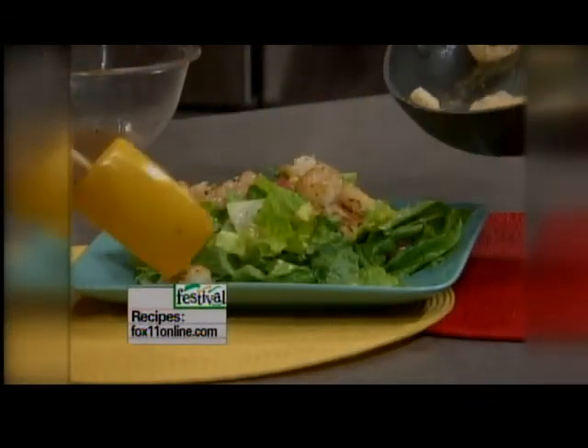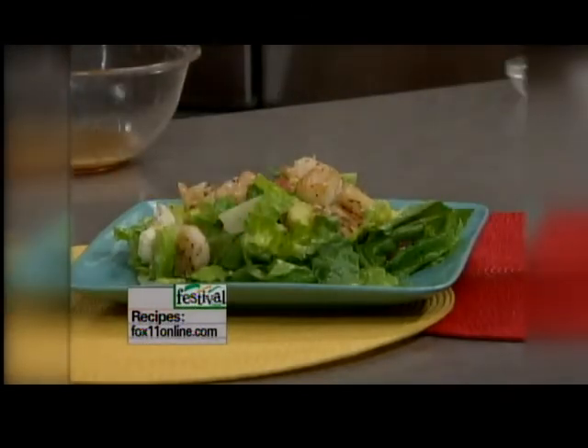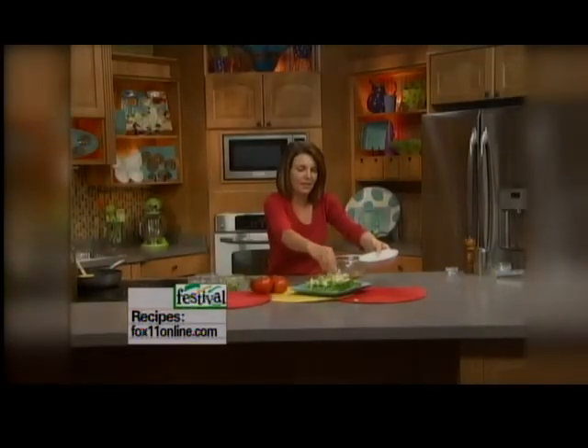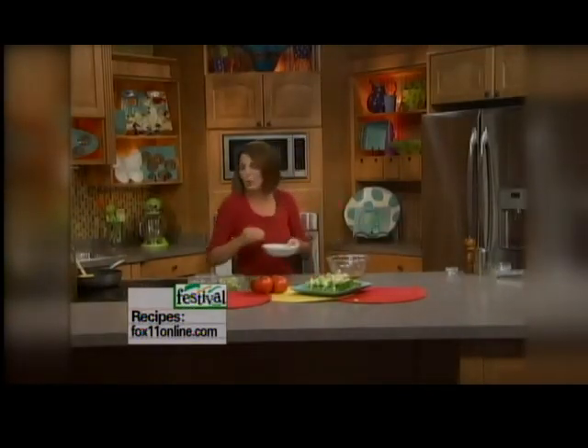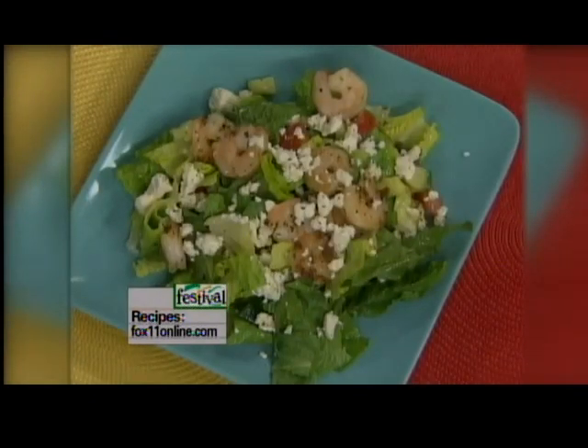Oh, everybody gets a little shrimp. And then you can certainly throw a little bit more feta cheese on top. And there you go. It's my Greek shrimp salad. Wow. Something different for dinner tonight. Recipes on our website. You can also pick it up at any Festival Foods.